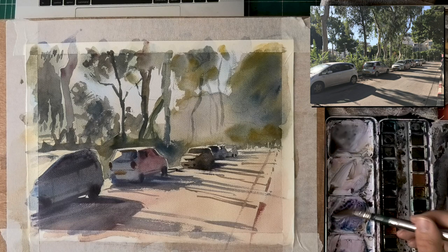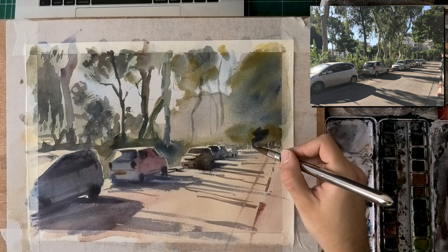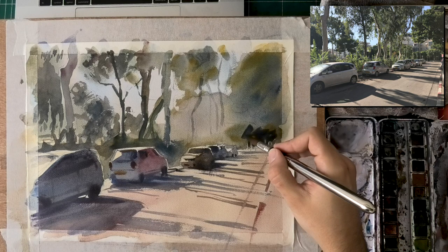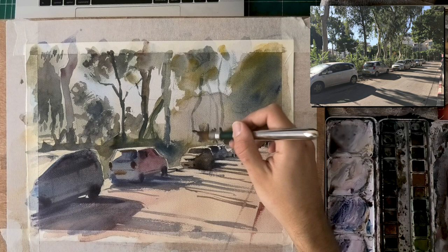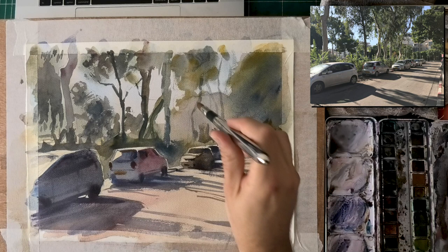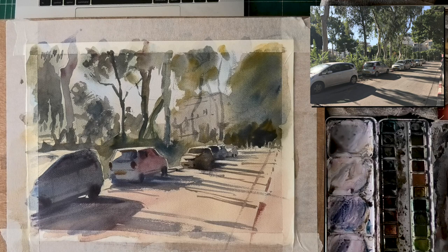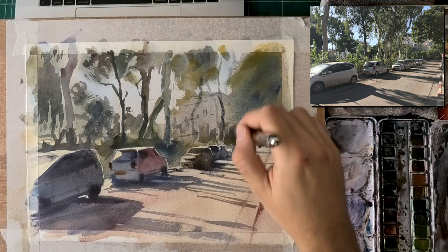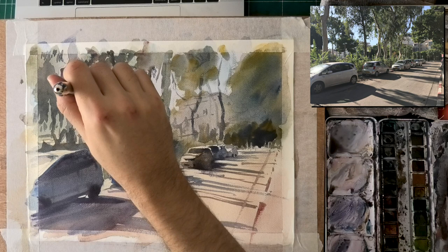Never paint fast just for the sake of painting fast. There's always purpose to painting fast — either you want a wash to not dry on you, or you want dry brush texture. Don't paint fast for the sake of it; there's a lot of experience behind the speed. With students I often see this tendency to rush because it's watercolor. No — take your time, start with smaller shapes, establish them slowly. There will be a time and place to speed up, but start small and humble.